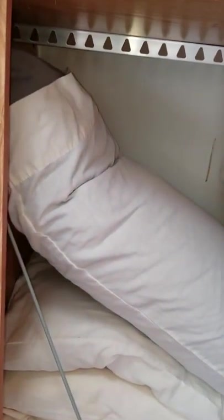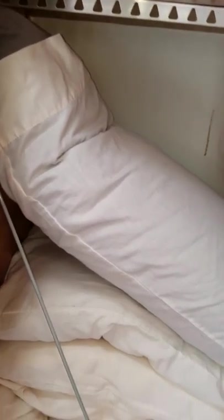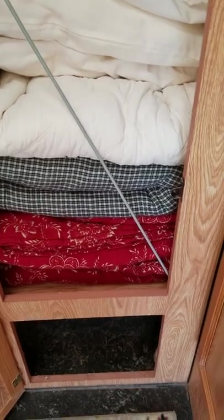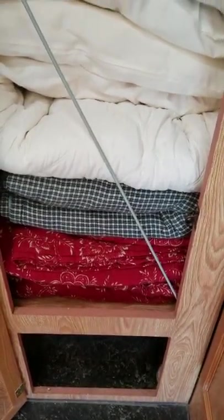Here we have a storage closet. We've got your bedding in here — four pillows and blankets for each bed. So you're covered there. If you want to use our bedding or bring your own, of course you can. There's also storage at the bottom.